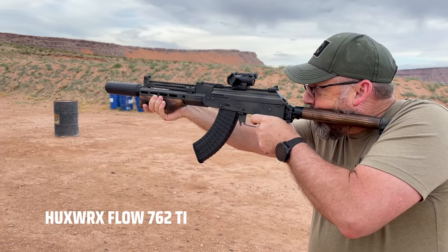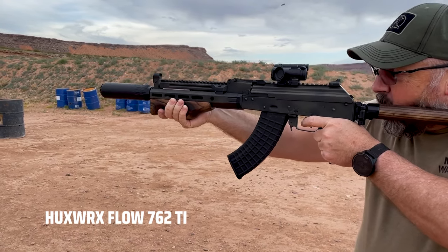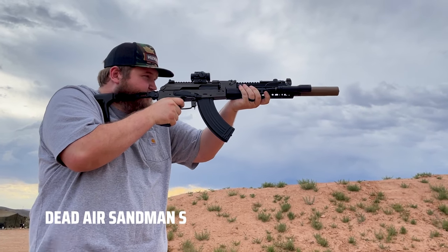The other big platform we got to test the Flow 762 on was the Rifle Dynamics RD 700. It was very quickly noticeable how much more tame that platform was when running the Flow 762. Traditionally AKs have a pretty extreme ejection pattern anyway.